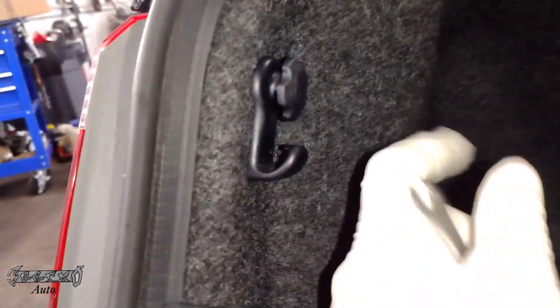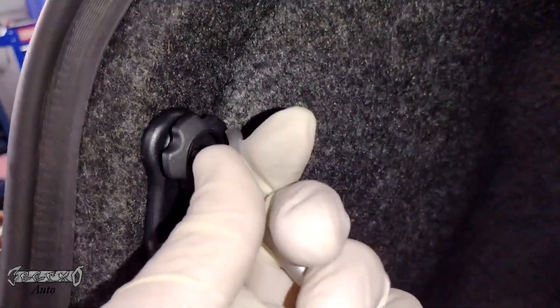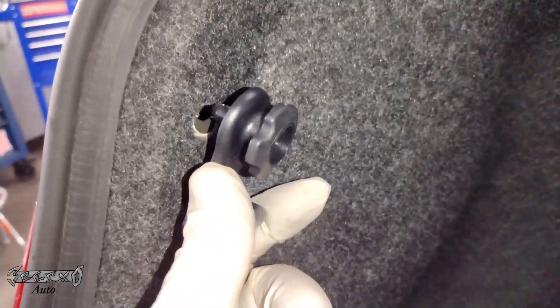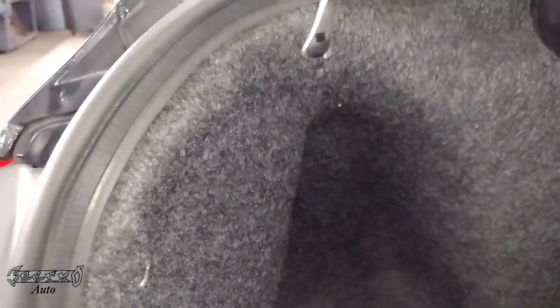On the inside of the trunk, there's this carpet fabric. You've got to kind of move it out of the way. If you have something like this, it can help. There's this clip right here — it was already kind of broken, but you push the center of it to release it and then you should be able to pull it out. This other one you can just get a little pry bar or some pliers and pull that out.